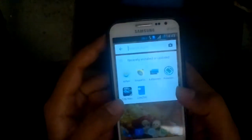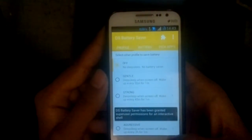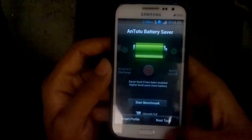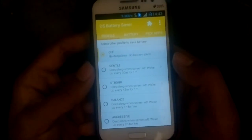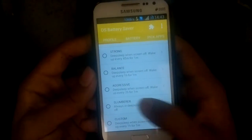The other one is called DS Battery Saver. Both apps require you to be rooted. The DS Battery Saver also requires you to have Xposed installed. Both are available on the Play Store.